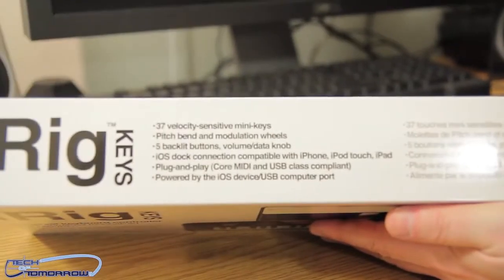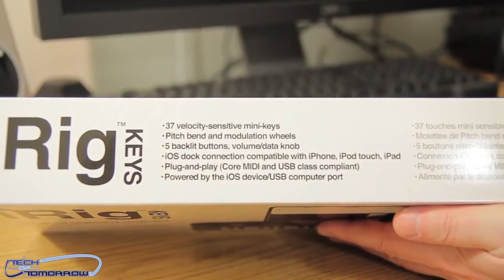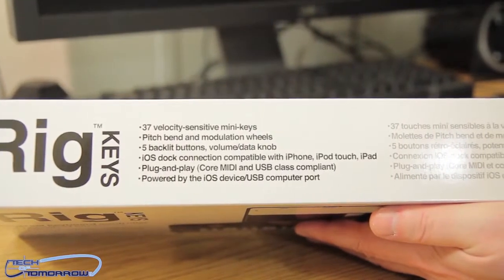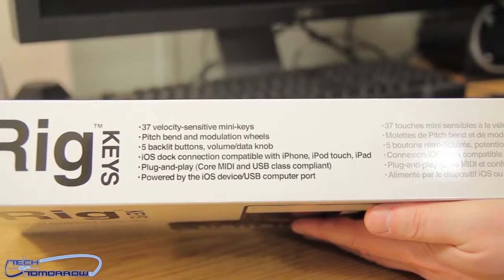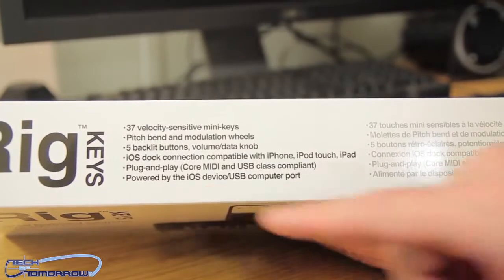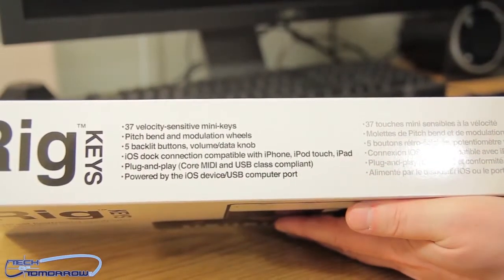37 velocity-sensitive mini keys, pitch bend and modulation wheels, five back-click buttons, volume data knob, iOS dock connection, compatible with iPhone, iPad, iTouch. Plug-and-play, Core MIDI and USB class compliant, powered by the iOS device or USB computer port.